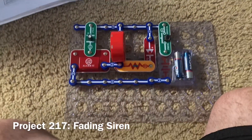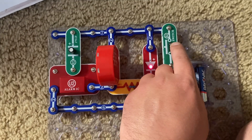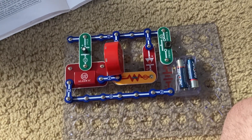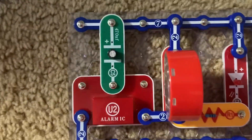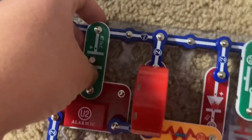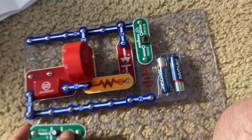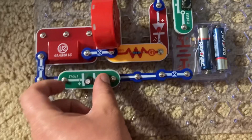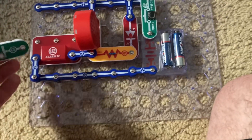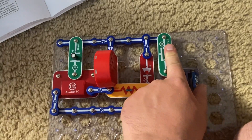This is Fading Siren. I am going to push the press switch, and you'll hear a siren that quickly fades away as the LED turns off. The fading is caused by the C5 capacitor, which is charged when I push the press switch. To reset the circuit, you have to place the C5 capacitor between points A and B, and once it's discharged, you would place the capacitor back where it was and hold down the press switch again.